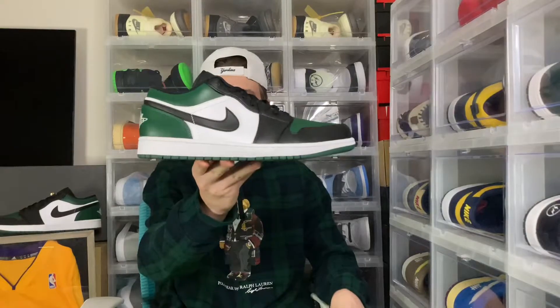Everyone, it's your boy Sir Felden here back with another video. In today's video we're reviewing the Jordan 1 Low Green Toe.